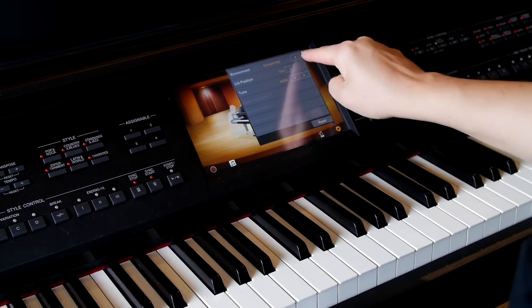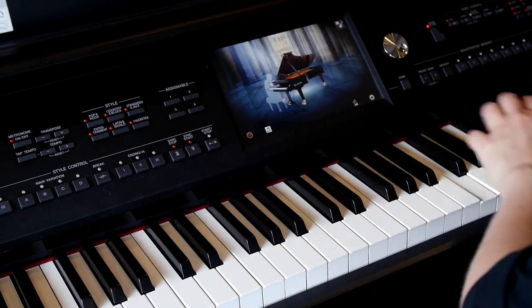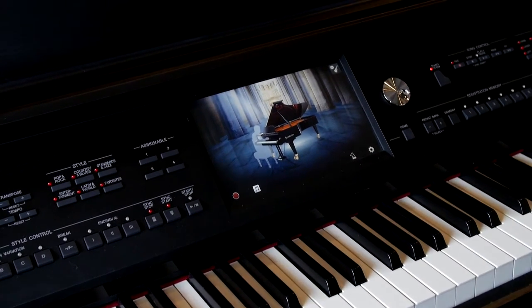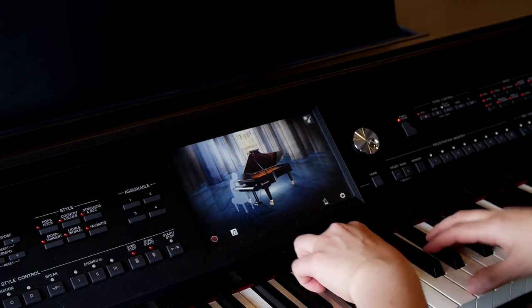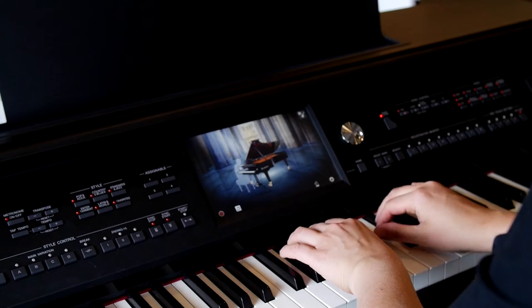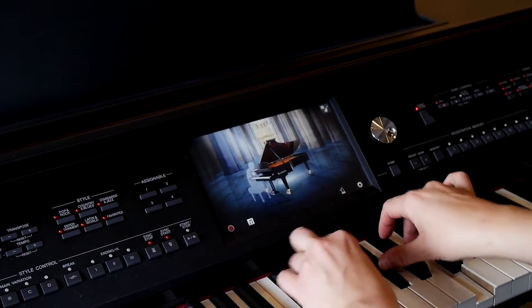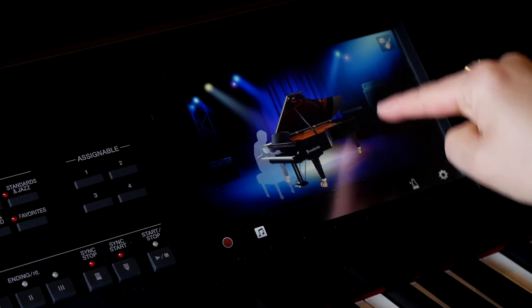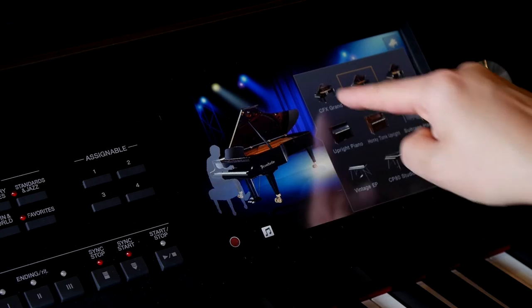We can decide to put that Bösendorfer in the cathedral. Let's go to the stage with a band. Now I'm going to go back to CF — I like the CF.